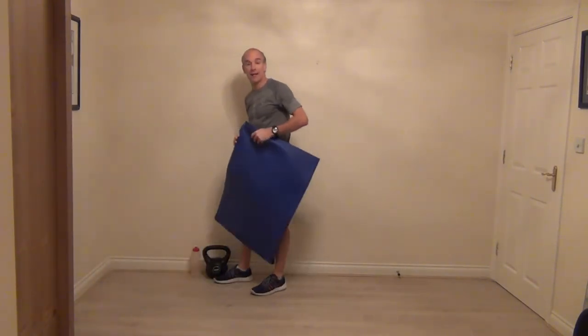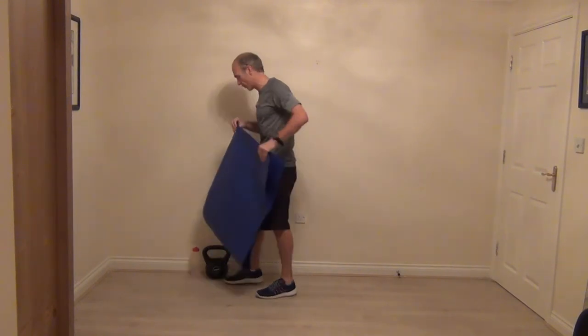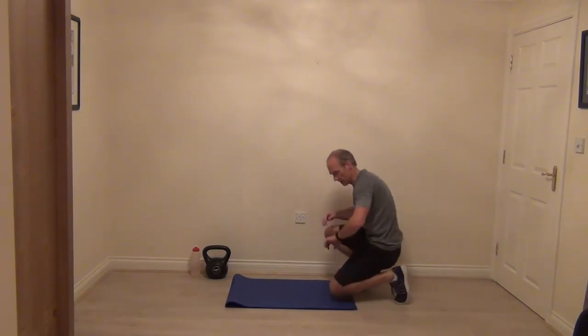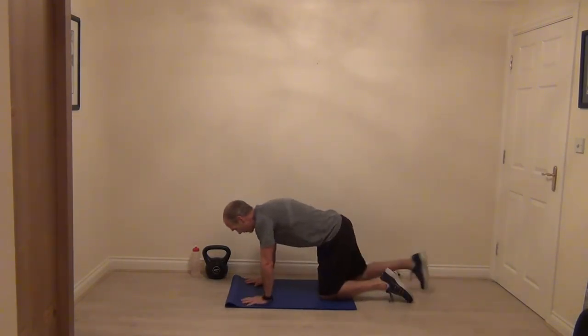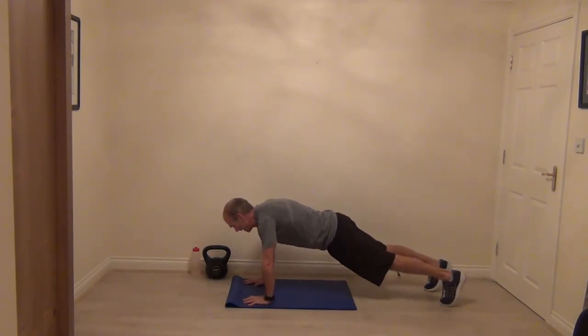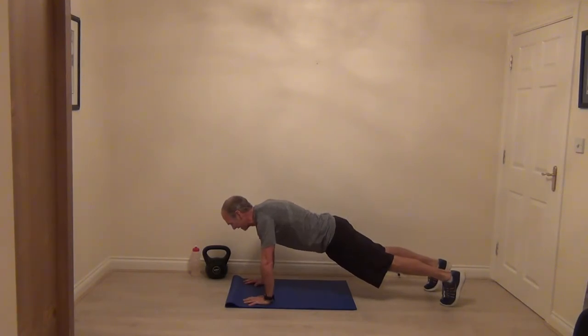Challenge that high plank position. Hands under shoulders, set it up nice and strong — step back, brace, squeeze your belly, squeeze your bum, holding nice and strong. Just breathe while you're there. Chance to get the breath back a little bit. Knees are there if you need them, if not just keep holding.